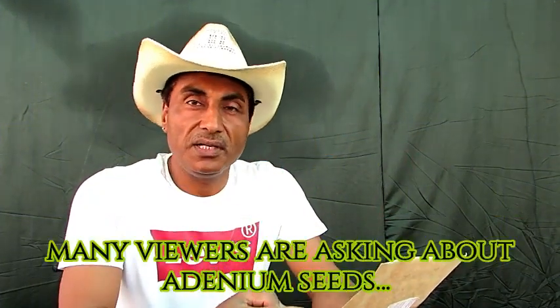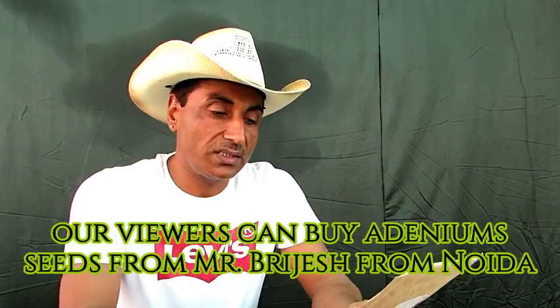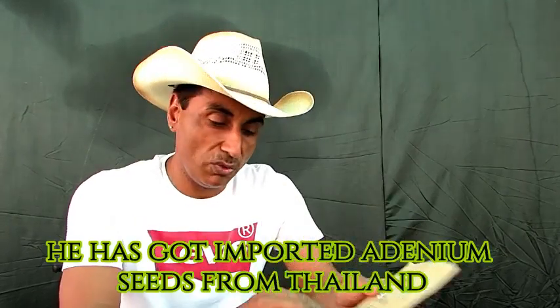Adenium की multiple grafting के बारे में detail में जानने से पहले हम आपके साथ कुछ share करना चाहते हैं। हमें Brijesh Kumar जी Noida से एक parcel मिला है जिसमें उन्होंने हमें कुछ adenium के seeds भेजे हैं।